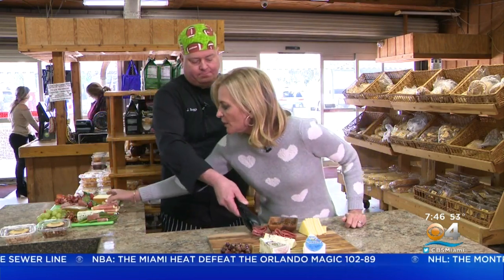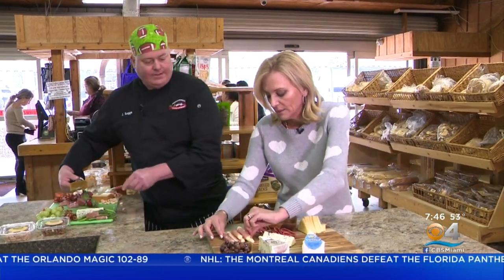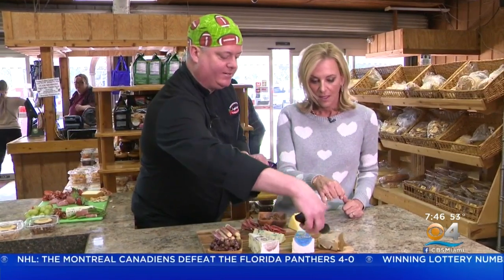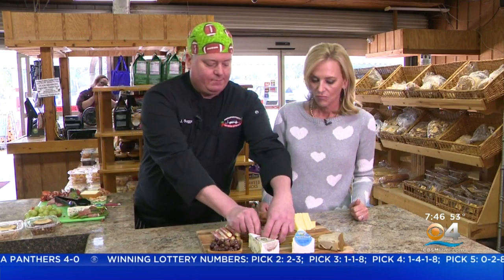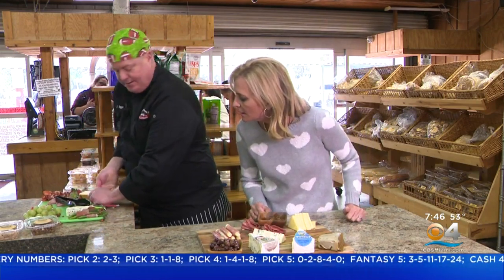I'm going to grab these — I've washed my hands, so I can do that. I'm going to put these on the sides; these are just rolled prosciutto and mozzarella, and they come pre-done. There's also a pate. Then we're going to do some mixed nuts — these are sweet heat pecans we make here at the store, and these are our Marcona almonds. Beautiful.